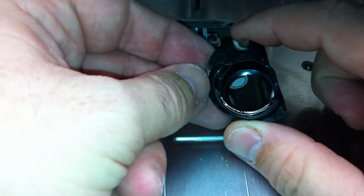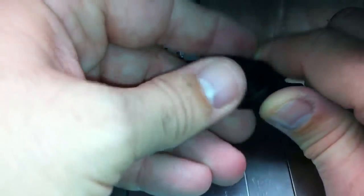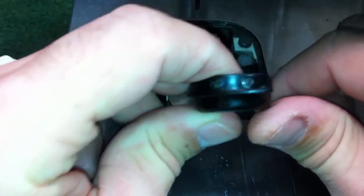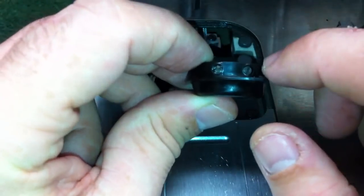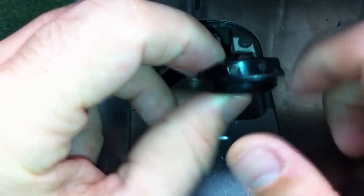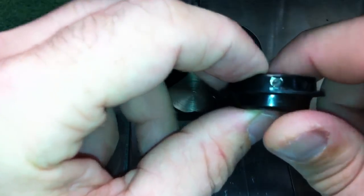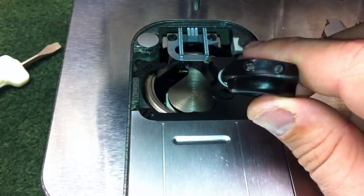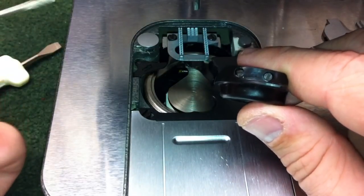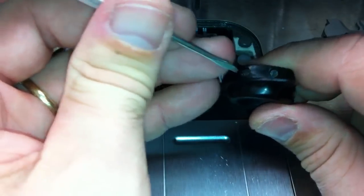Now here we have our bobbin case, and we're going to talk about how to adjust the tension on it. If you'll notice on the side of the case with it facing you, the right screw — we don't want to mess with that, as it holds all the tension springs in place. The left screw, however, is the one we use to adjust the bobbin tension. I have a tension screwdriver here, which is an itty-bitty tiny precision-type flathead screwdriver.